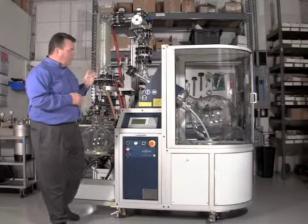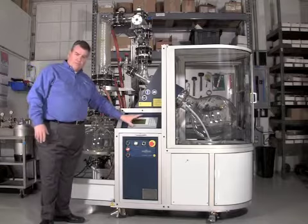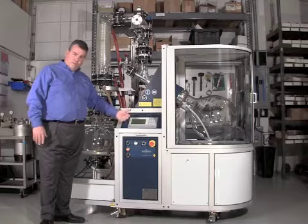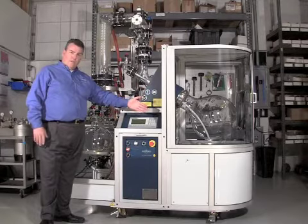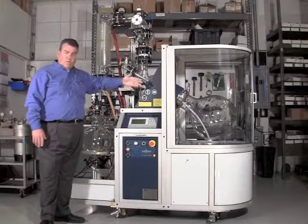The entire unit is also driven by an industrial scale PLC. This PLC can control vacuum, rotation speed, temperature of the water, and also because of the vapor temperature can control the process.